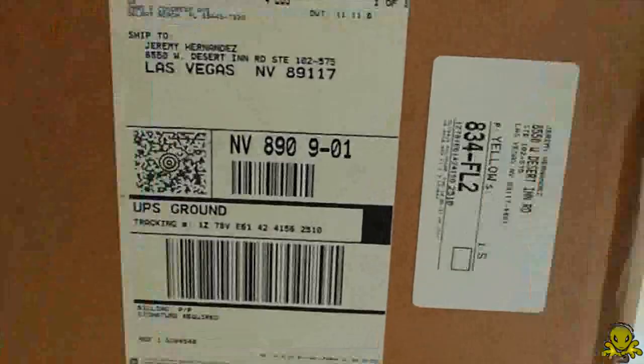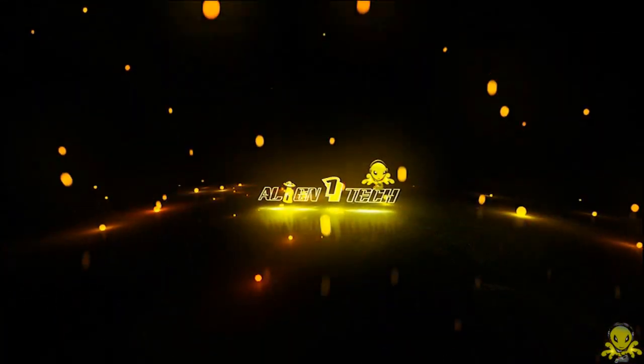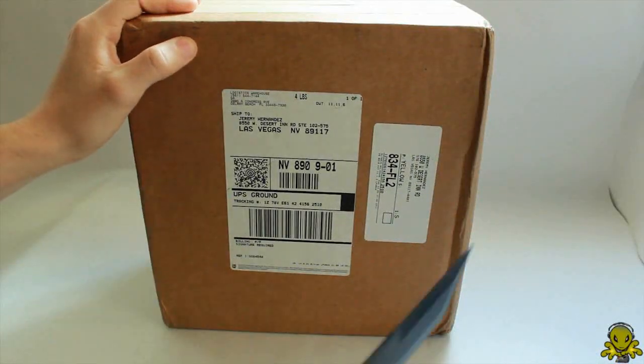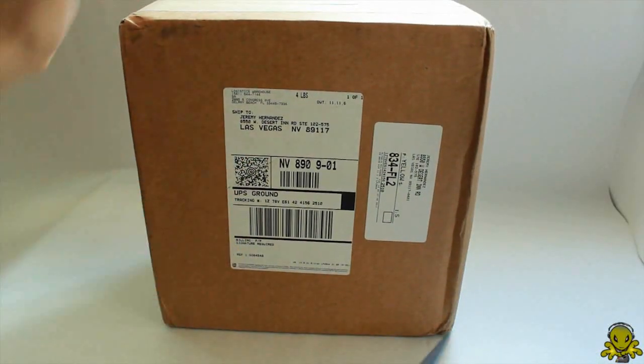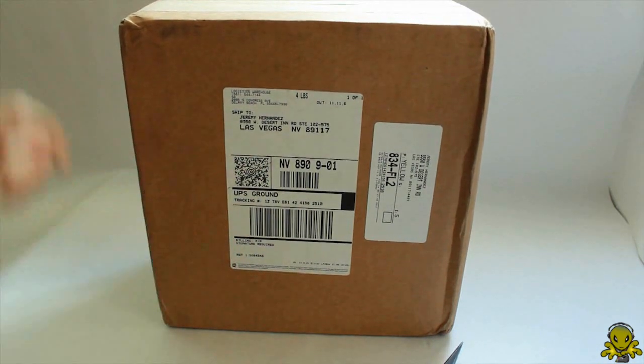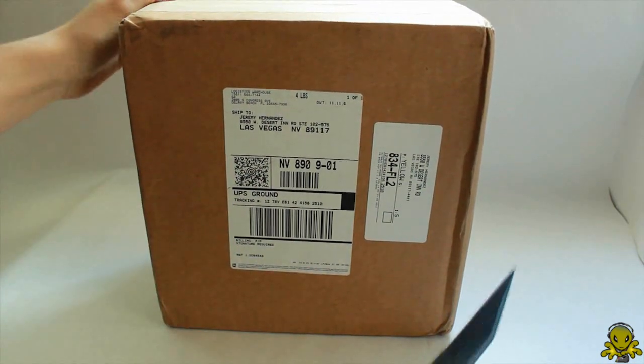Let's open this guy up. It doesn't mind if I show my address, because that's not my real address — that's a P.O. box, so if you guys want to send me stuff you can send it there. Anyways, let's open this guy up.